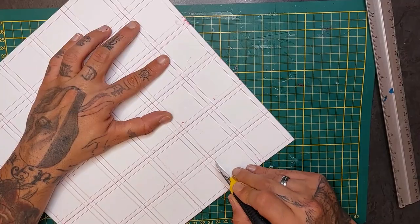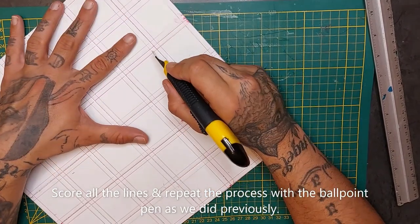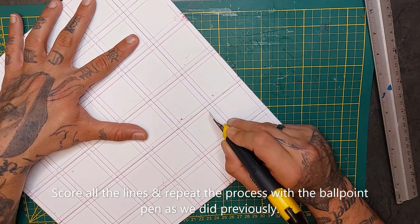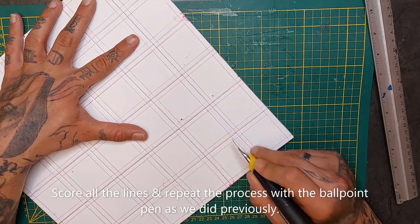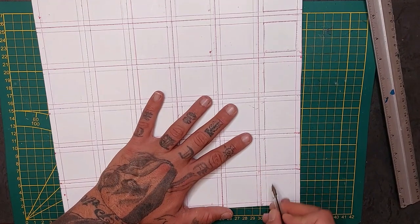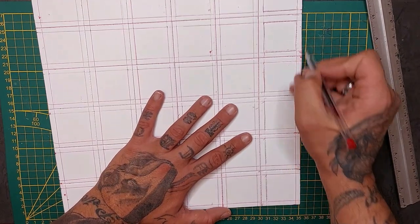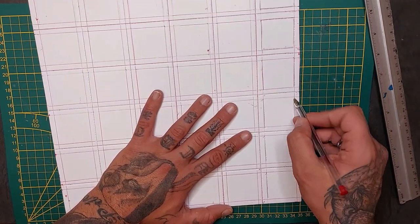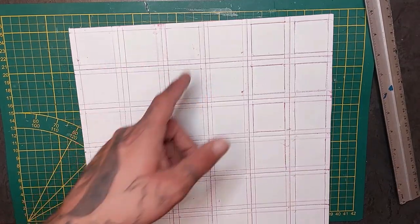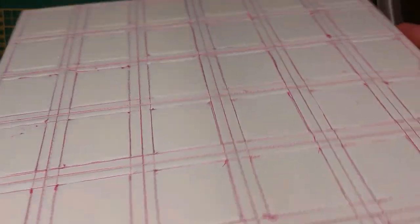And in the end it will look like this. We're going to score all the lines as we did before — do not cross them, only score the concrete slabs — and then we're going to mark them out with our ballpoint pen as well, and it will look like this when we're finished.